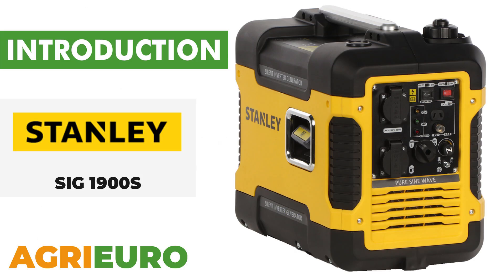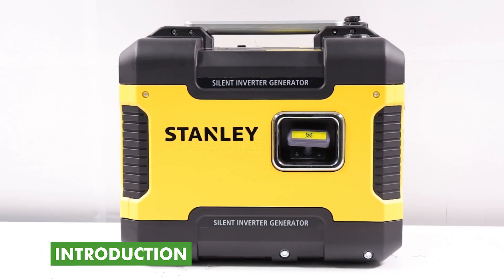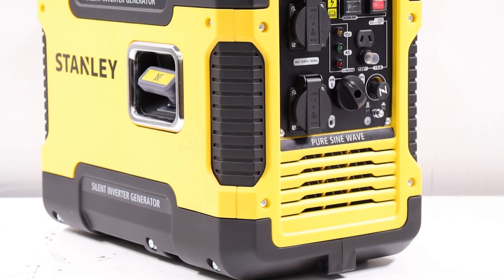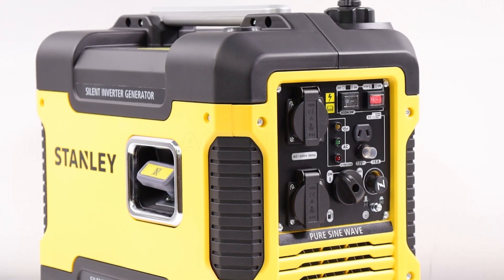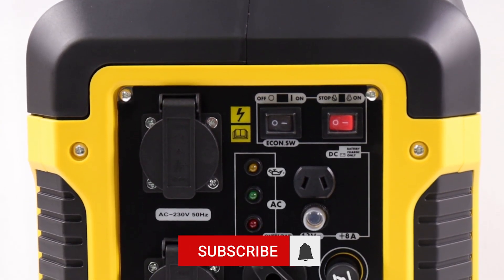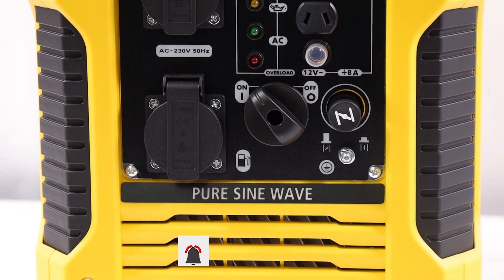Let's explore our product key features. The Stanley SIG 1900s inverter generator is an ideal solution for those seeking a highly functional and easily portable product. Weighing only 21.5 kg, this generator is designed to offer maximum convenience without compromising performance.